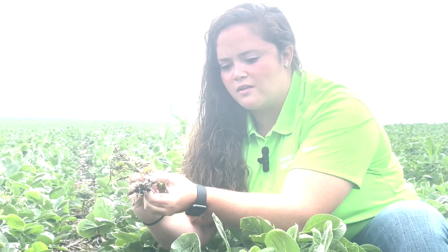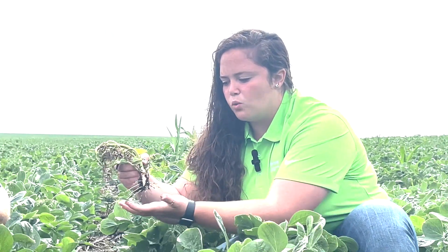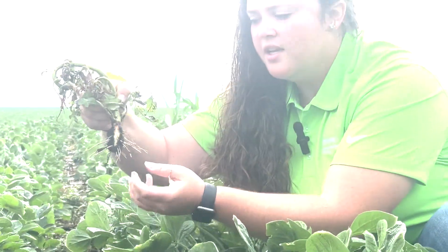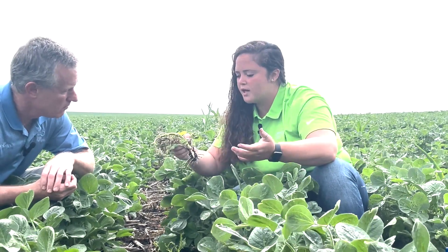If you give it a push, you can feel it's a little bit squishy in there. One other thing we do when looking at that is: are there any new root hair development? You look for the really fine root hairs that come off of these main roots. I'm not seeing a lot of new white development on those roots with those really small hairs, so that tells me it doesn't have good root regrowth right now.